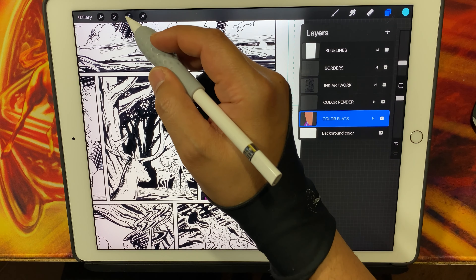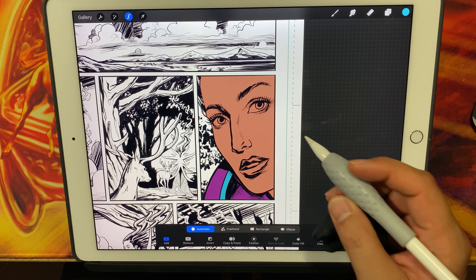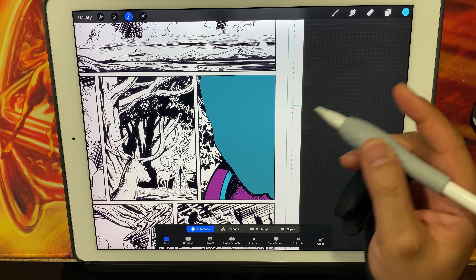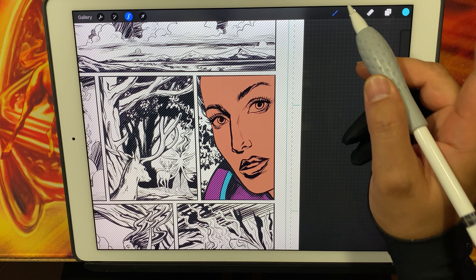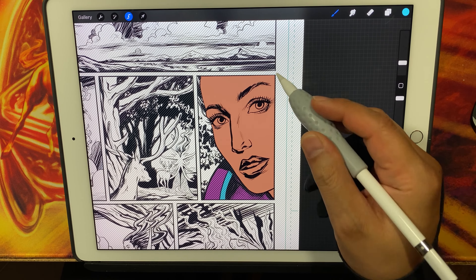One thing you want to do is take the selection tool, set it to automatic, and make sure you don't have color fill selected. When you click on the color flat, you'll notice it selects just that color — and that's what we want. From there, switch to your brush; you can see the selection has been made on the color flat layer.